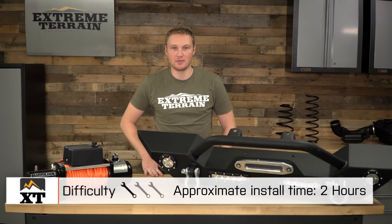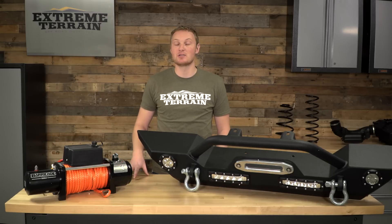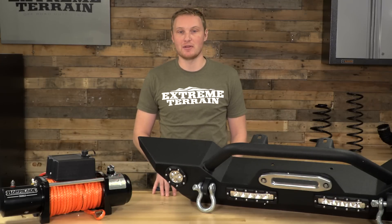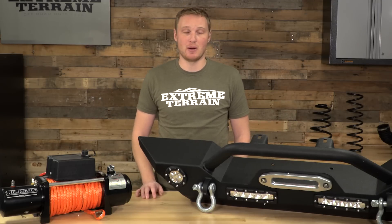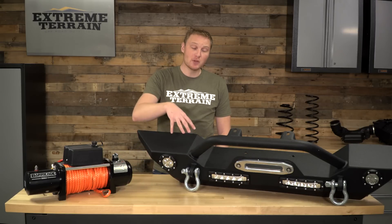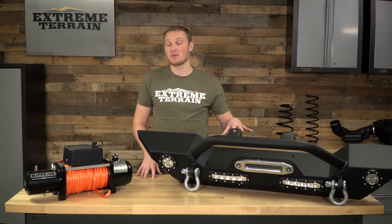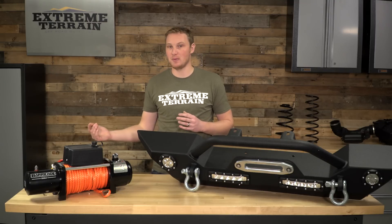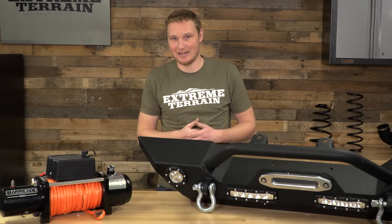This install is going to be a one out of three wrench install that will probably take you right around two hours. The first step is removing your factory front bumper — you'll do that by removing the splash shield on the bottom and the frame cover on the top, removing the fog light sockets and the fog light wiring harness, and finally unbolting that bumper and removing it from the Jeep. At this point, I would recommend installing the wiring harness for the lights on your new bumper. This does come with a really nice harness that includes the switch, the relay, and the fuse, and will plug directly into these lights, so all you have to do is pick up power at the battery. You're going to have to pull the switch wire through the firewall and get the switch mounted inside the cab.